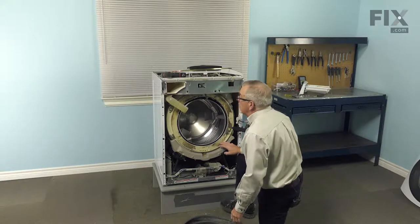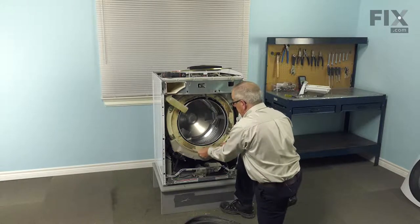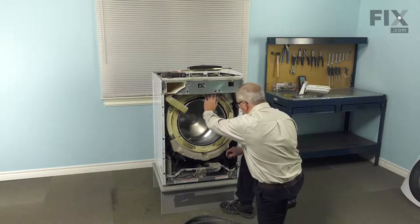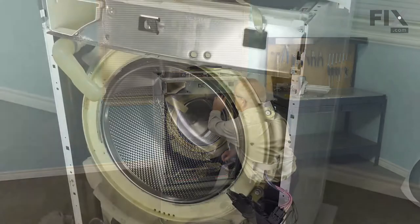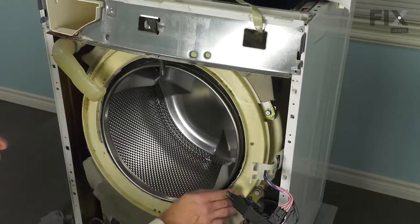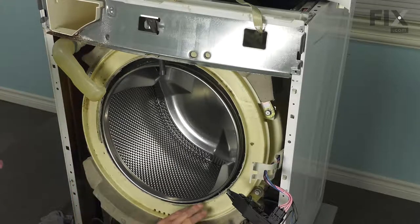Now before we put the new bellows in place, we'll want to clean that lip around the edge of the outer tub so that we can get a nice tight fit with the new one. We've cleaned up the edge of the outer tub here. You'll probably notice that this tub is damaged beyond repair, but we're going to put the bellows on to show you the procedure anyway.